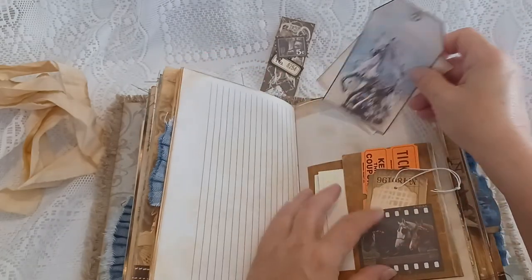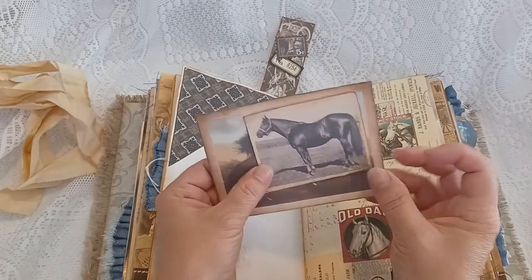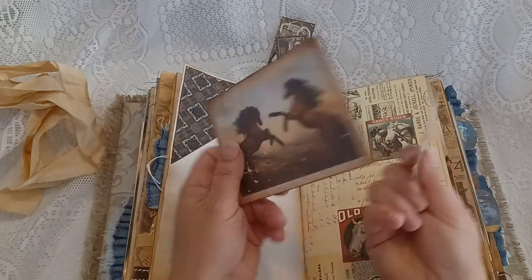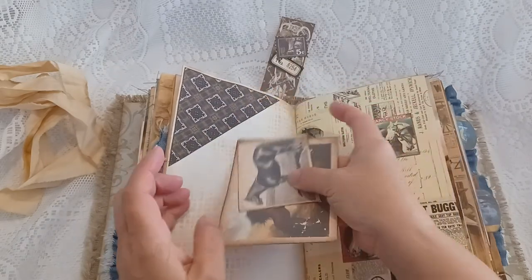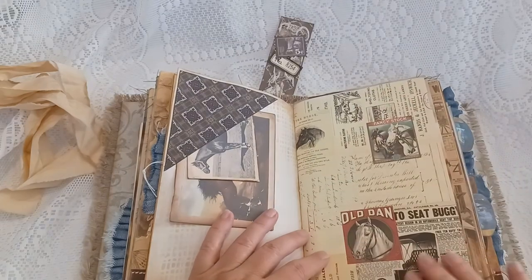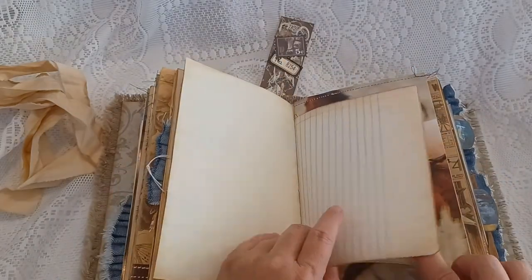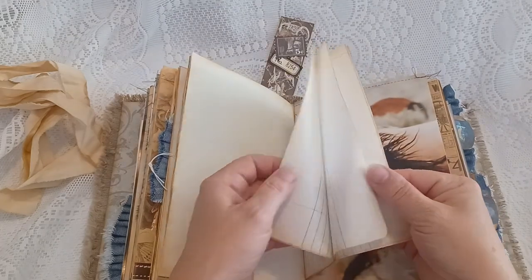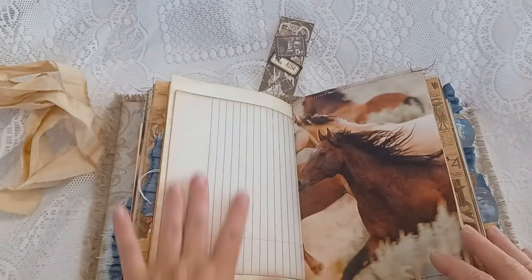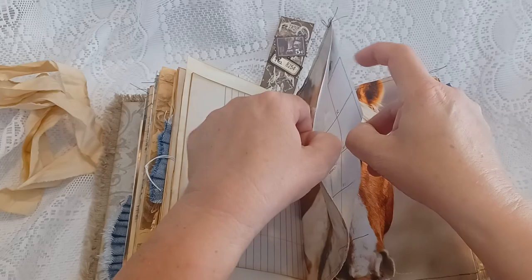All beautiful horse images, and an upper corner tuck with some vintage journal cards. Here's a collage page.